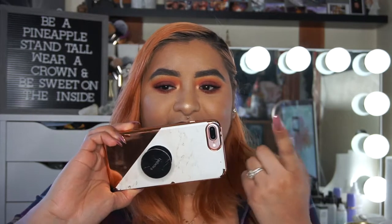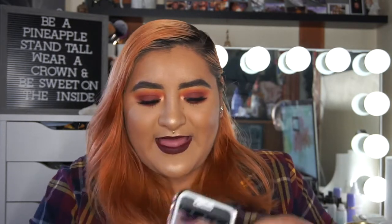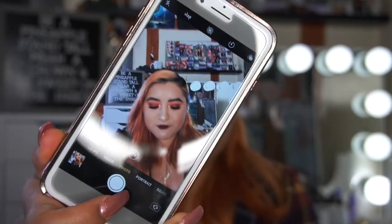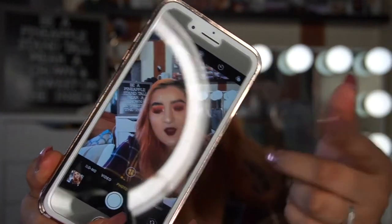Let me show you guys how I take my pictures. All I do is just hold the phone right in front of me. You always want to make sure your camera is clean — there are times I've seen people take pictures and the camera is just so dirty and fuzzy. All it needs is a wipe; I usually just take my shirt and wipe it off.